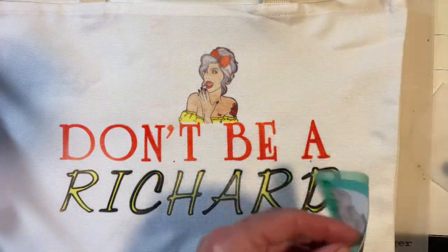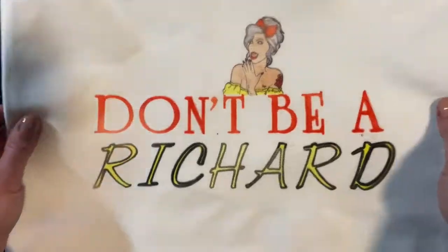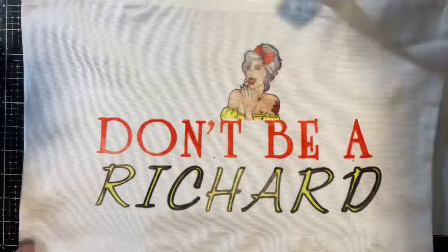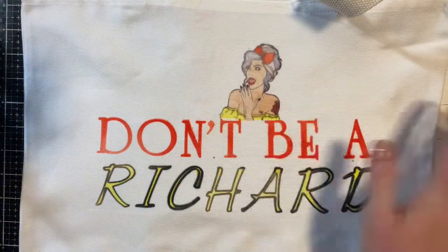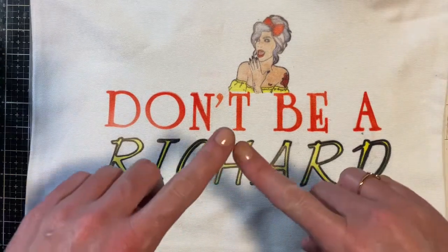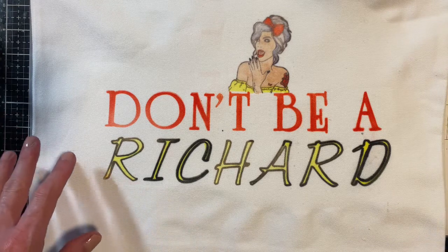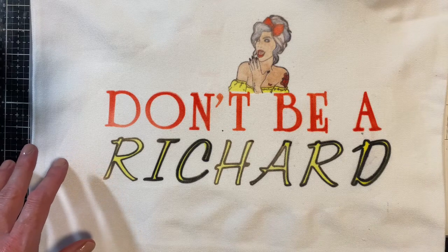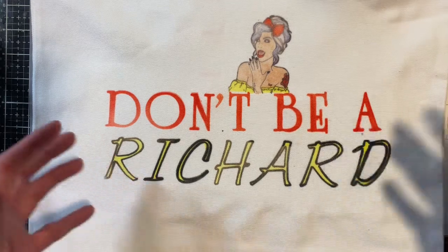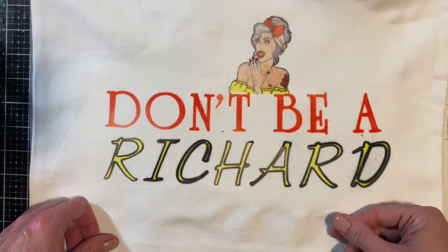Voila — there's our sassy little bag! How cute is that? Love it! If you're interested in anything I used, I will have it all down below in the description box. I hope you guys enjoyed this tutorial. If you haven't subscribed to my channel, I hope you consider doing so. Hit that notification bell, leave any questions or comments below, like this video if you enjoyed it, and share it with anyone interested in this type of craft. Until next time, I'm Betts Golden.